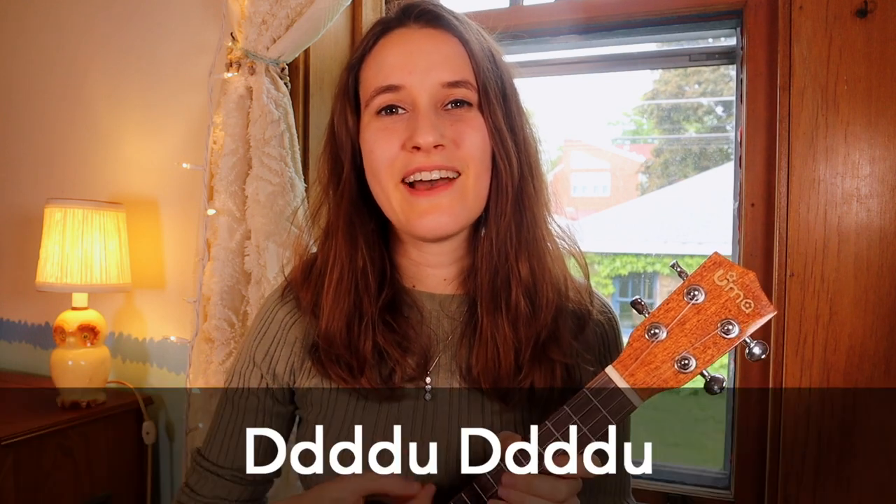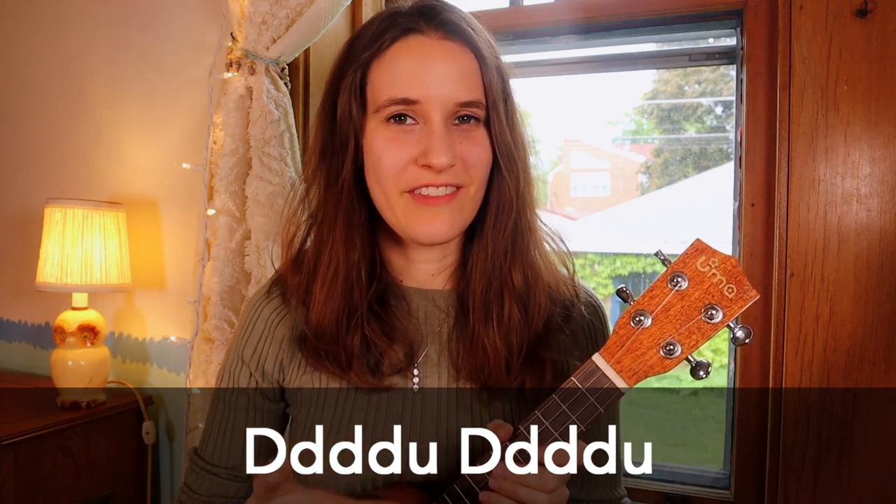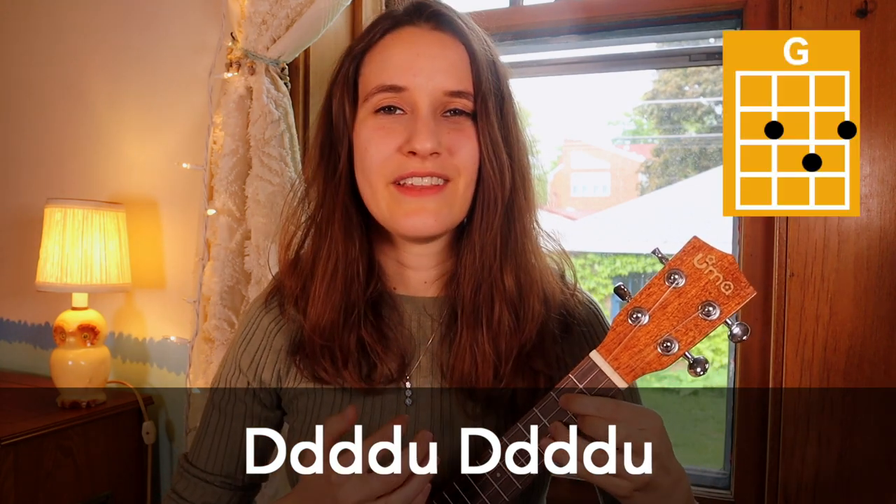And those are all of the chords. For our strumming pattern we're gonna be using: down, down, down, down, up, down, down, down, down, up. Here's what that sounds like on G: down, down, down, down, up, down, down, down, down, up.